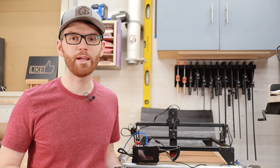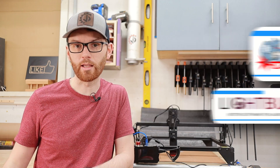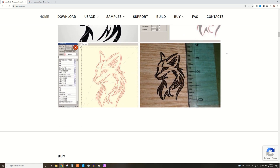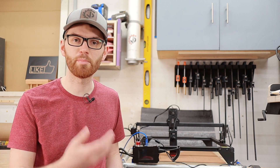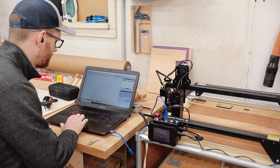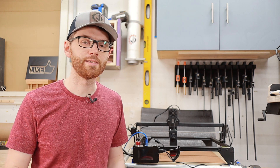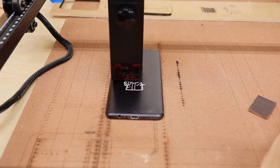Diode lasers like this one can be operated with either LaserGRBL or LightBurn, both of which run on Mac or PC. LaserGRBL is totally free and fairly capable — all you have to do is drag your art into the program, accept a few automatic settings, and hit burn. However, if you want to really up your laser engraving game, you'll want to spring for LightBurn, which, at the time of this video, costs about 60 bucks. My suggestion is to include the extra 60 bucks in your laser budget, but try LaserGRBL and the free LightBurn trial first.